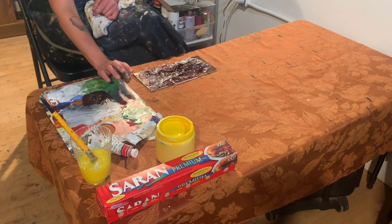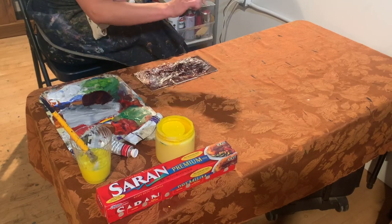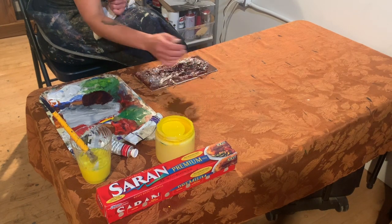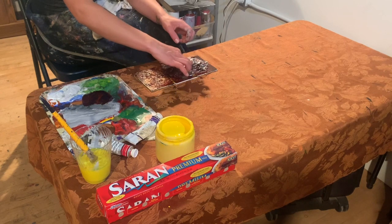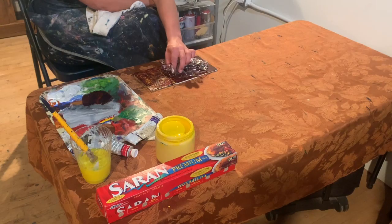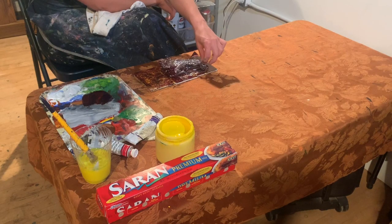The key here is to let it sit long enough that the paint will adhere to the plastic wrap, but not so long that the paint is fully dry. I'm going to lift some of the edges and see if they're ready — and it looks like they are. I want to be sure that I pull it off delicately and allow the effect to stay without smudging it.